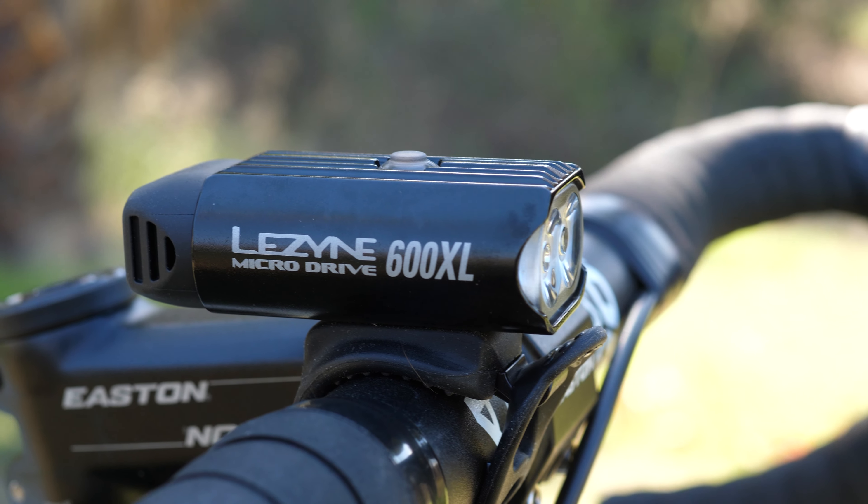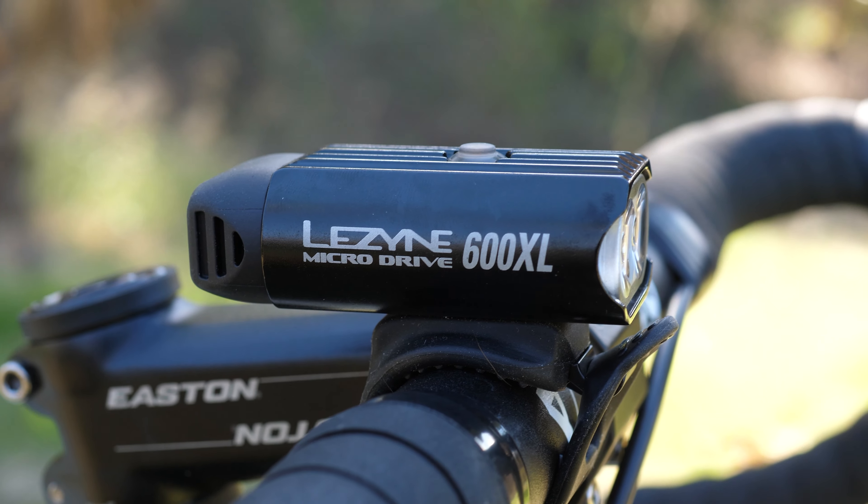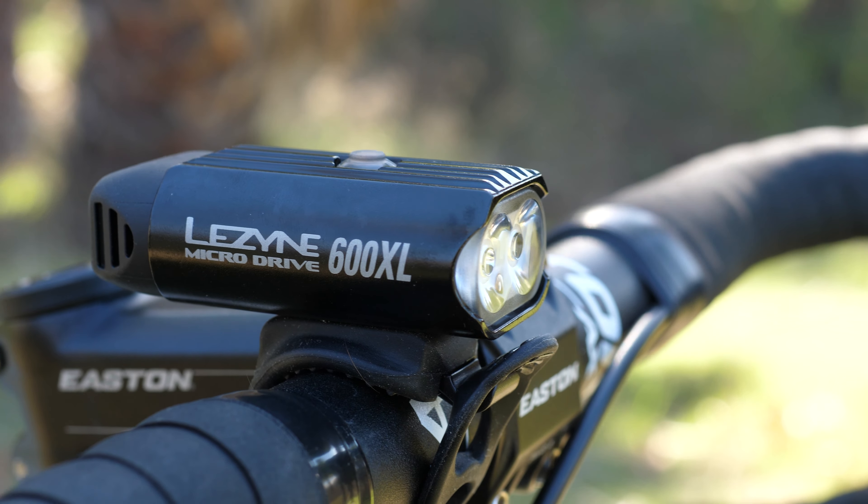This light kit from Lezyne will make sure you never get caught in the dark. Today we're taking a look at the Lezyne Micro Drive Pair — a light kit that includes a 600 lumen headlight and a 30 lumen tail light.